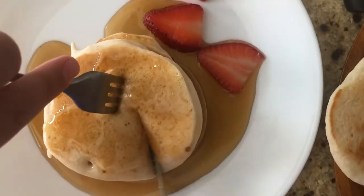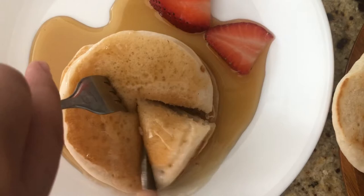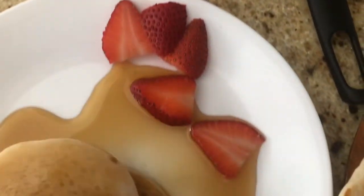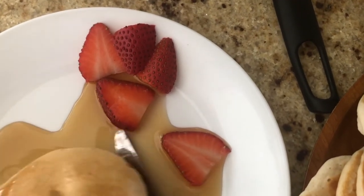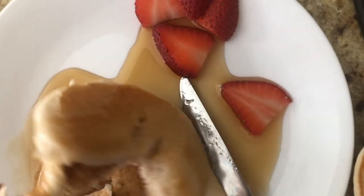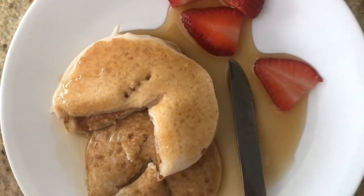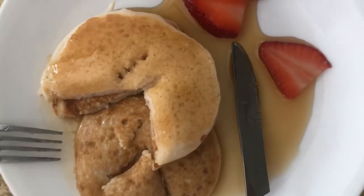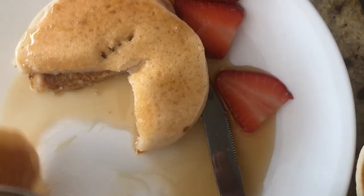It's kind of hard to cut. It's a bit stretchy. It tastes good. It's also fluffy. I like it.